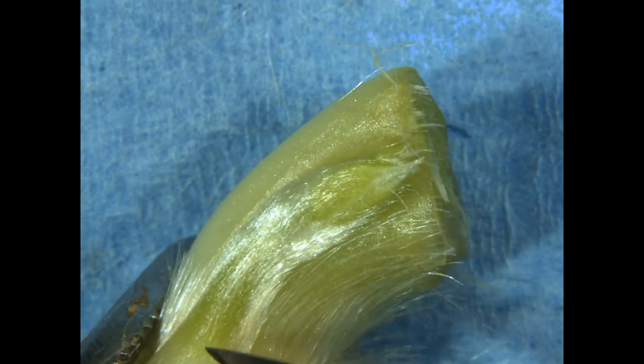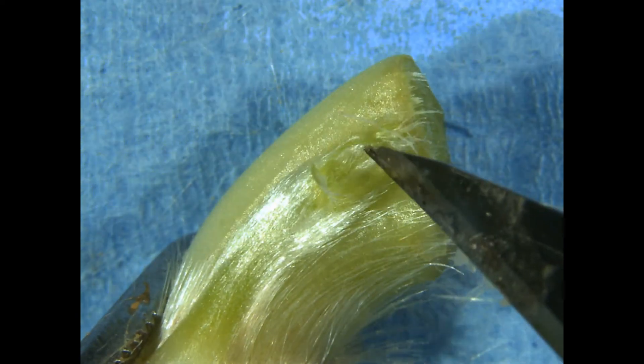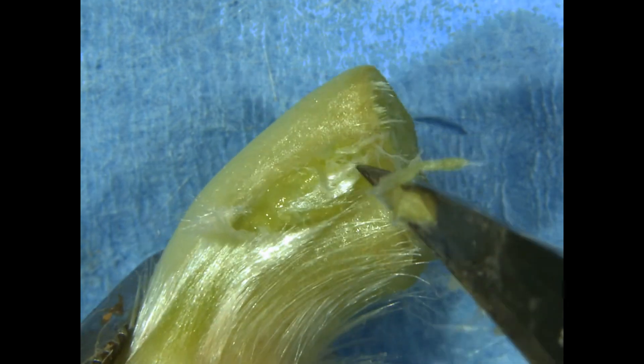Václava starts by trimming off the roots and the tops of the outer leaves. At the base of the leaf is a bud on a long stalk, and because of this long stalk, there's no resistance to the blade, making it difficult to excise, so she will discard it.